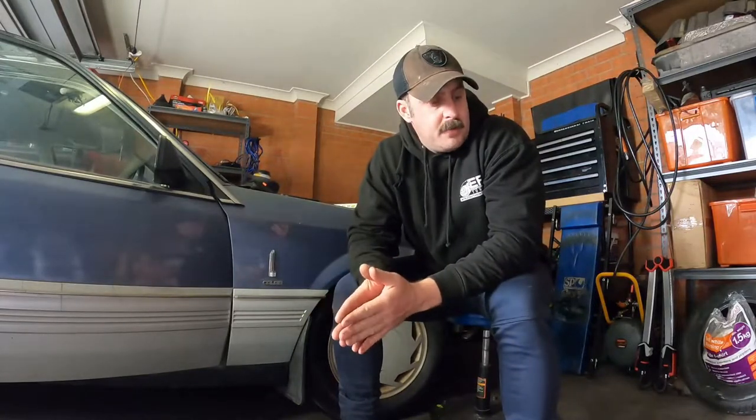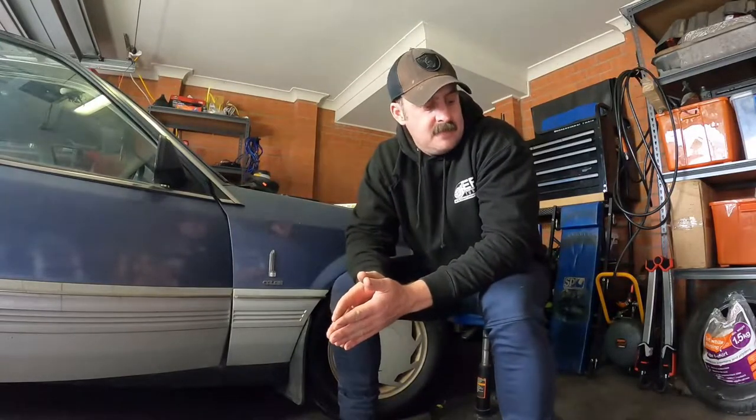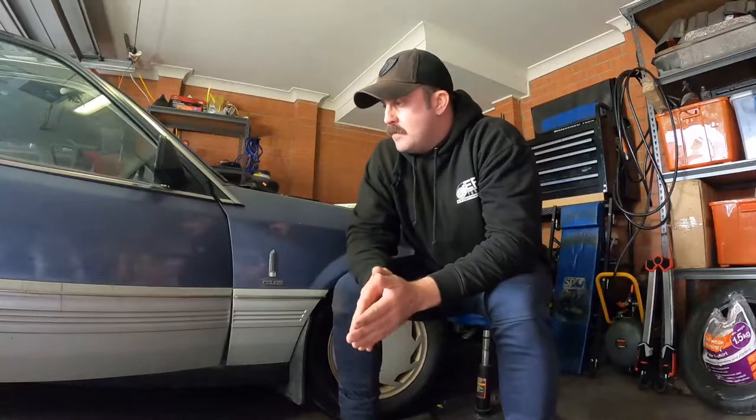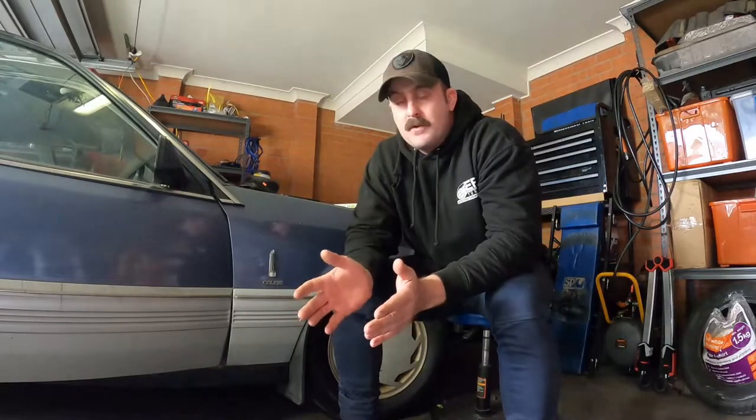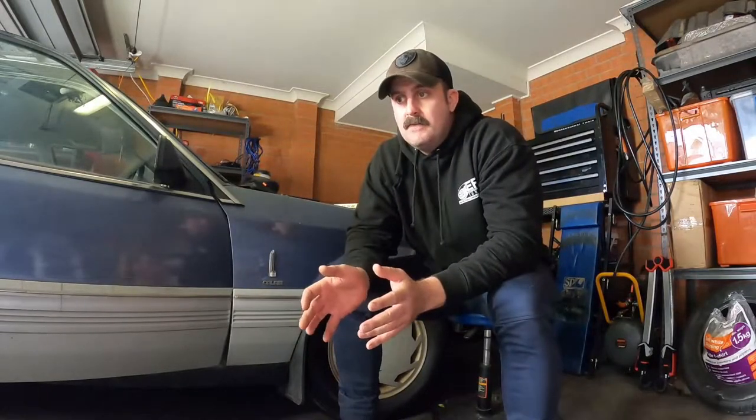Today we're going to do the final part of the manual conversion that involves putting the pedals in and the hydraulics — the clutch master and clutch slave. The VL Commodore, being a factory production car, already has all the provisions in the car itself for you to convert it to manual. What I mean by that is the pedal box itself — the pedal box between an auto and manual VL Commodore is the same.